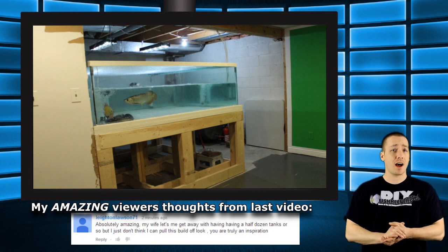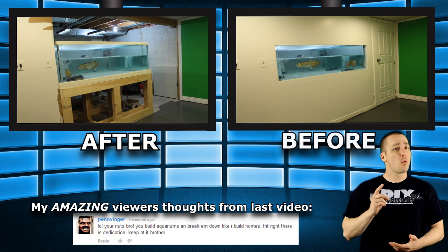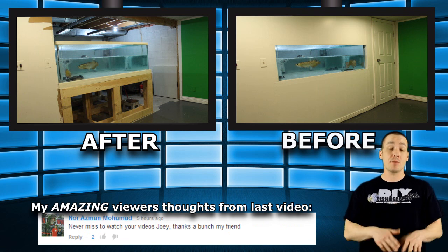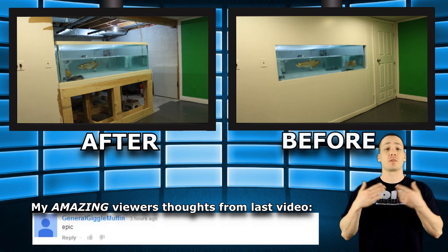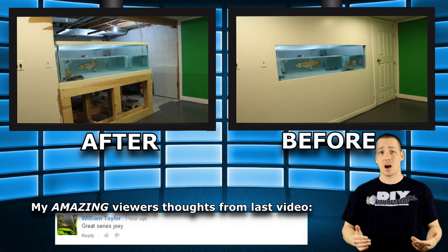When it came time to take the 540-gallon aquarium apart I had two options. One was to simply smash it apart and then clean up the mess — obviously dramatic but the fastest and easiest way. However, I want to salvage the glass from this tank to use for future builds, so this means taking it apart slowly and properly.